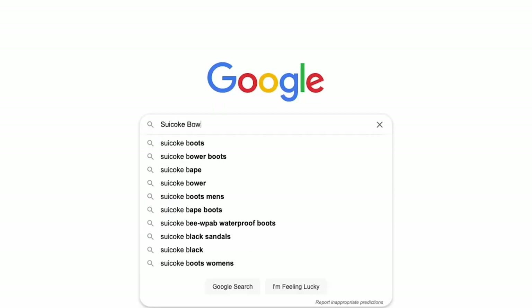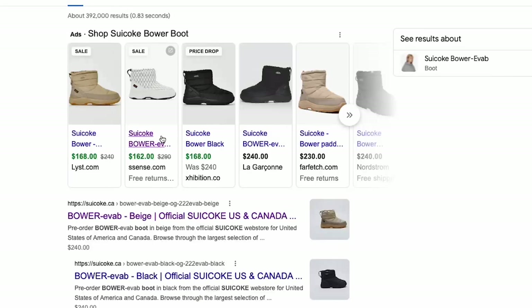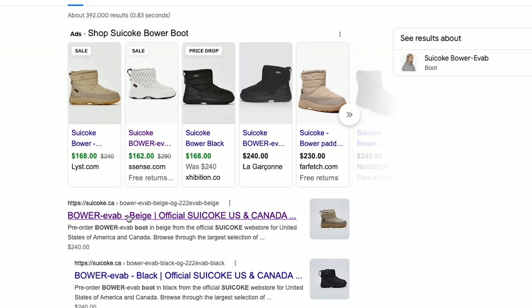Before I conclude, I want to give a few recommendations on where you can actually buy the Bauer boots, because a lot of people ask me where to find them. I think there are a lot of deals to be had if you search diligently. Start by Googling 'Suicoke Bauer boots' and you'll come up with a slew of different options depending on your location and retailers.